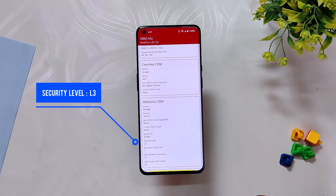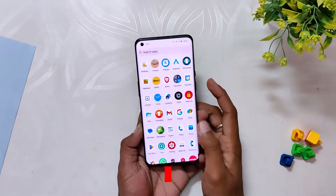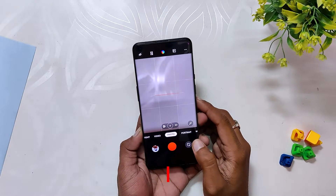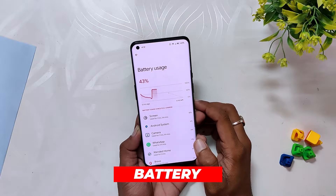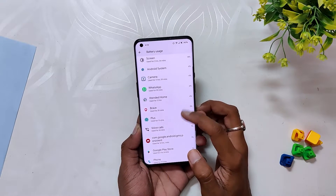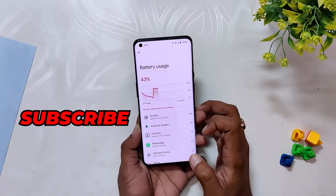You get fully working OxygenOS camera and gallery app, and all the modes of the OxygenOS camera are also working without any issues. Talking about battery, I didn't face any drain as such, but I will use this ROM for a week or so and update you on battery performance — so press the subscribe button to not miss those videos.